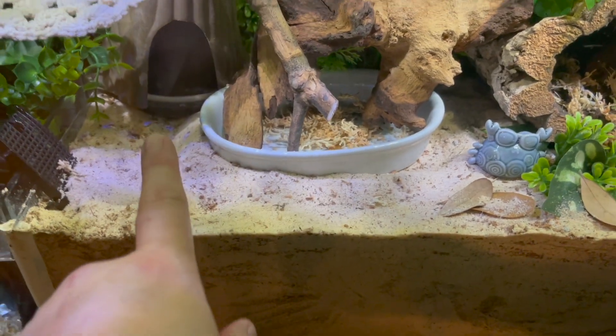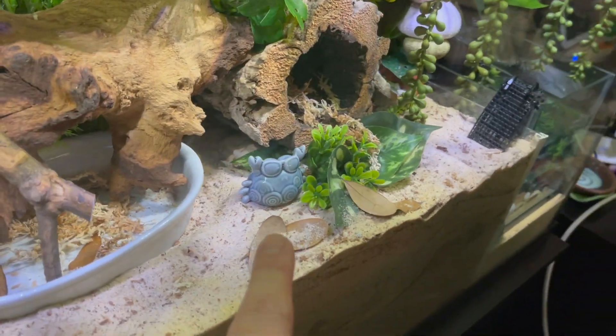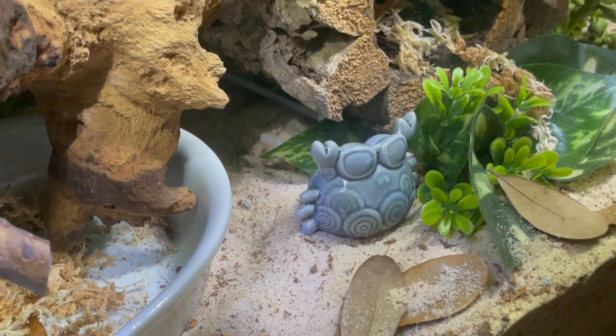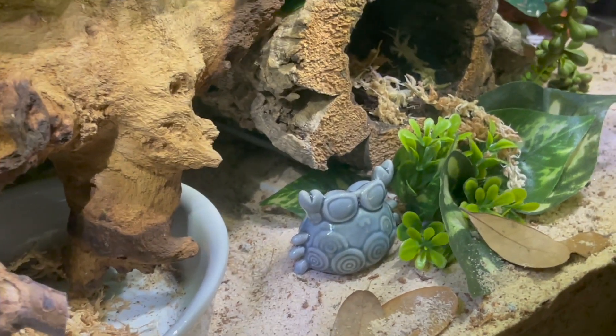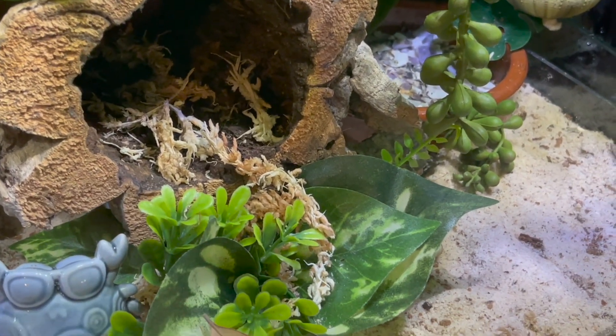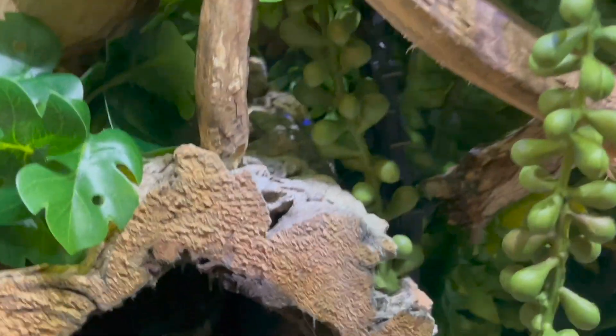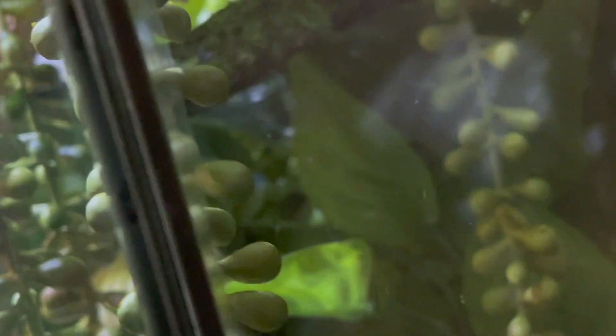The only thing touching the substrate is this white bowl, but there's no pressure from it. This piece of cork bark is actually sitting on white egg crate that I doubled up and just set on the sand. I got some fake plants and put them inside each other with a zip tie to keep them from rolling. This black support beam goes all the way down through my eight to nine inches of substrate.